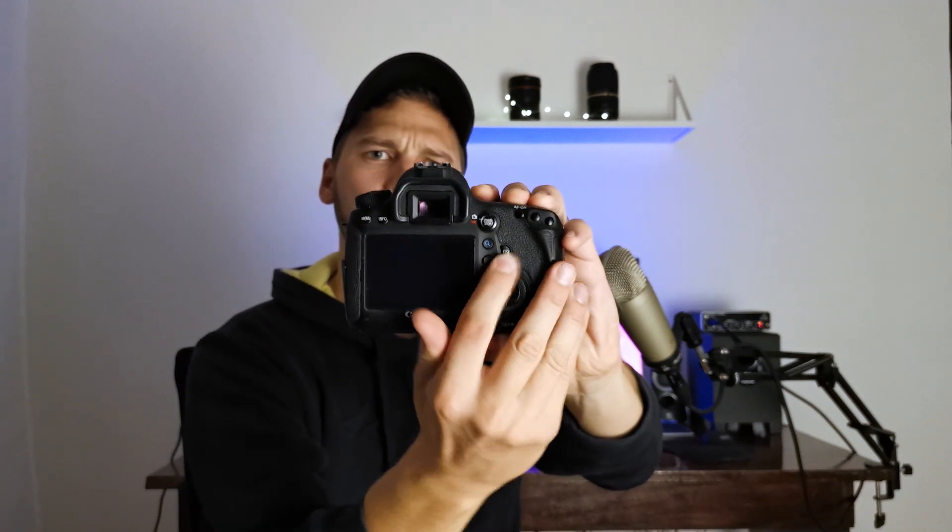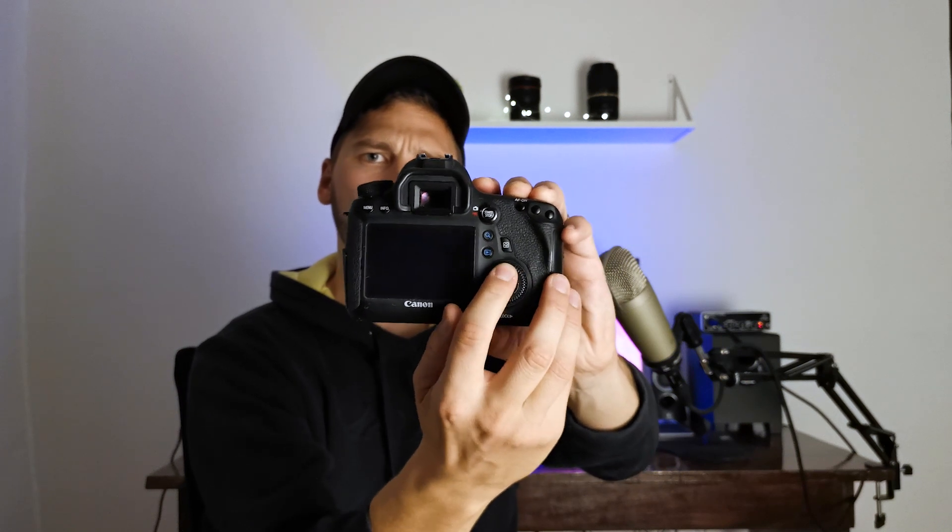On the back you can see the layout of the buttons. You've got a wheel that helps you go through menus, and a joystick inside that helps you set the focus point. It also works great with third-party flashes and equipment like a third-party remote controller.